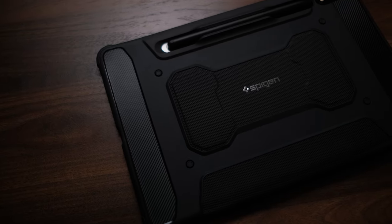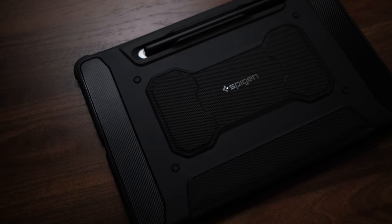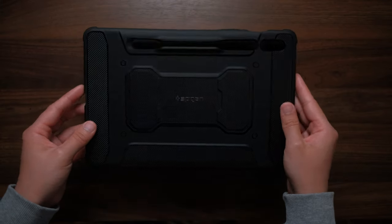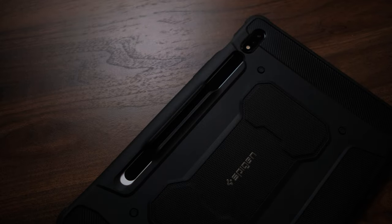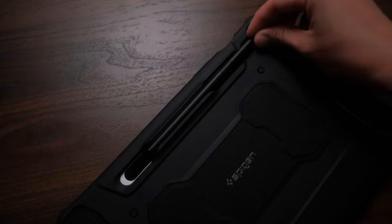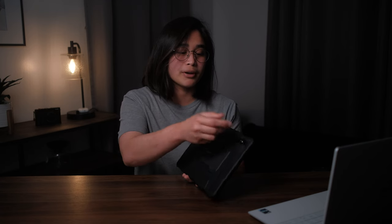On the back, you do get the armor-like design, which is something I could have lived without, but I'm just glad it isn't too bulky. You also get a little slot on the back for the S Pen, and it holds it very firmly in place — you don't have to worry about accidentally dislodging your S Pen. This is a really good case if you don't need a keyboard.